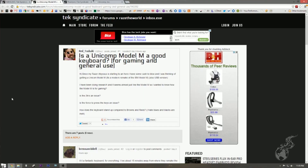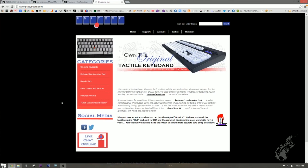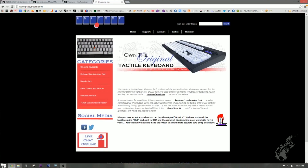Is a Unicomp Model M a good keyboard for gaming and general use? Have you used the Unicomp Model M's? I have. They're just about the same — they're buckling springs. I don't think they're as classy looking as a regular Model M, the IBM version. They're fine, exactly identical. The only difference is you can get them with a Windows key, which is actually kind of handy.